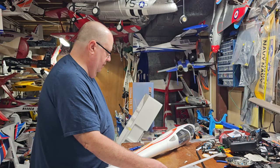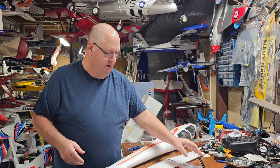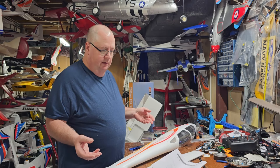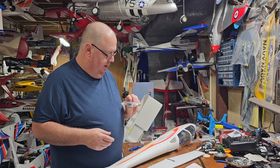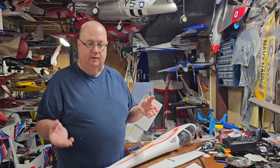So basically what you have here: two wing halves, rudder, elevator, wing spar, bag of goodies, and instruction manual. You'll have to install your control rods. The control horns go on the control surfaces themselves. That basically concludes the unboxing.